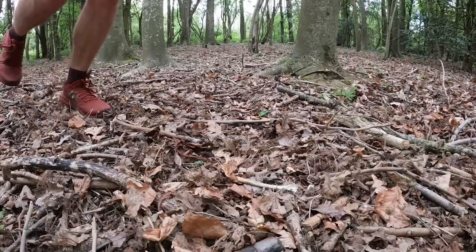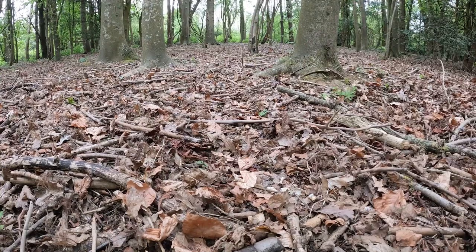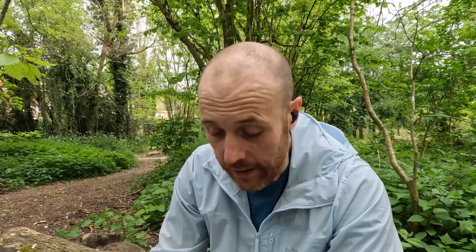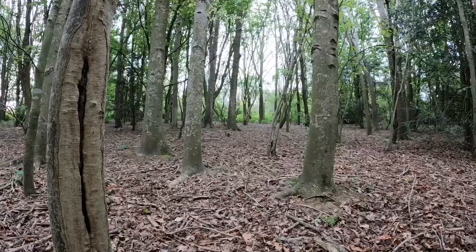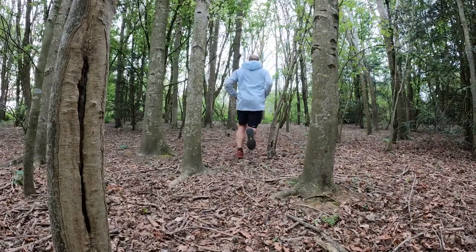The grip on the outsole — it's a Vibram outsole — seems very good. It's a little bit squeaky on harder floors, which suggests there's quite a nice rubber stickiness to it. Running around on the trails, I've done some inclines and declines, and it feels fantastic on those. I don't think there would be any problem with slipping. Unfortunately it's not wet today so I can't test wet ground, but on the dry stuff on inclines and declines it feels very good — I didn't feel any slippage at all.